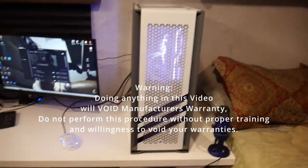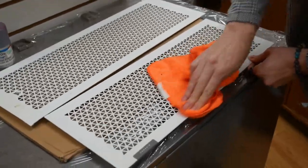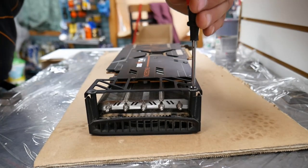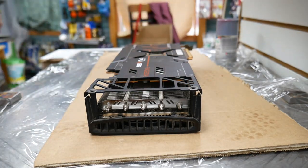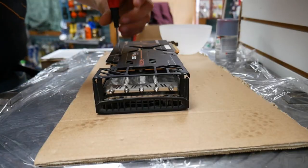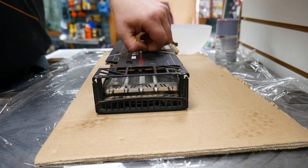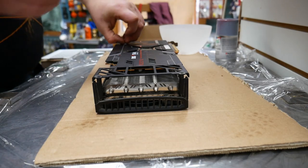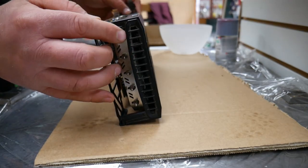Here we are with the original GPU. First step of this entire process: anything you want to paint, you need to clean. When you're disassembling, remember what you're taking apart and where it came from. To take apart a GPU you generally need to take the backplate and the cooler off — there's probably a couple of stickers on the screws. Those are warranty stickers — if they're removed, your graphics card manufacturer will not honor the warranty anymore.